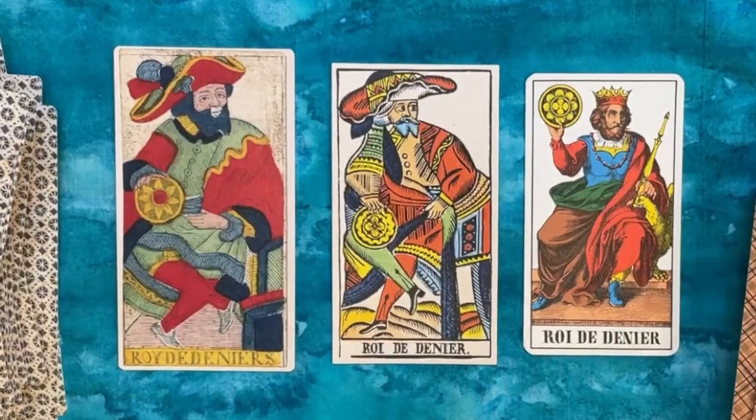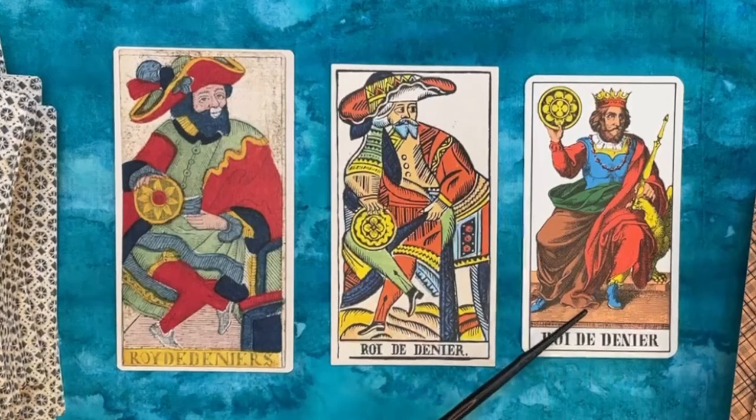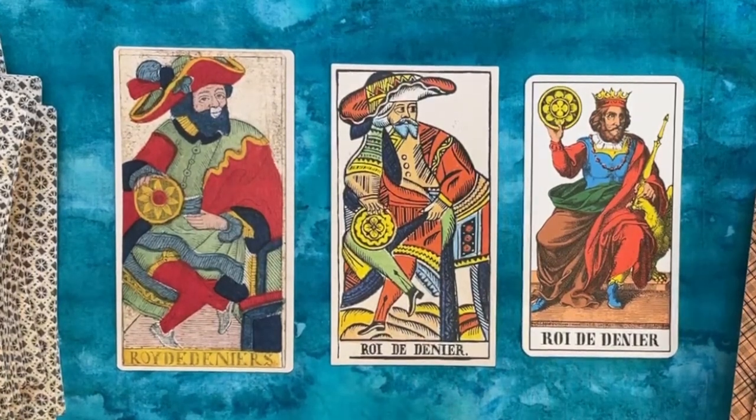Thank you again for joining me for this comparative walkthrough of the Miller, the Gasman, and the One JJ Swiss. I hope you liked it and found it interesting. Let me know what you observed that I may have missed, and I'll see you next time for more comparative tarot. Until then, be well.